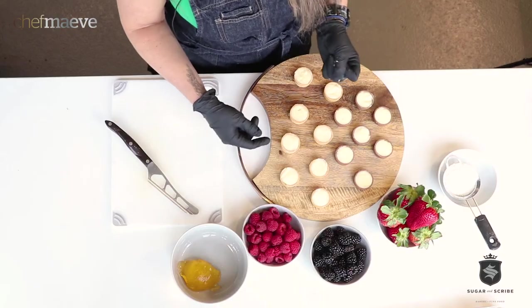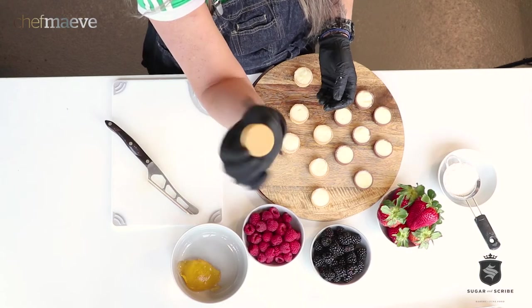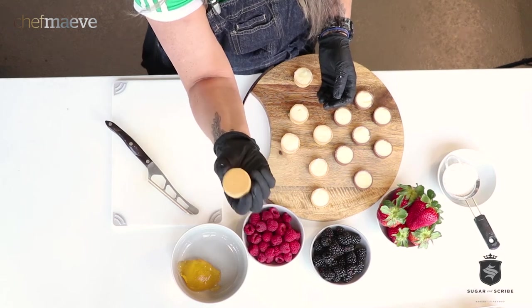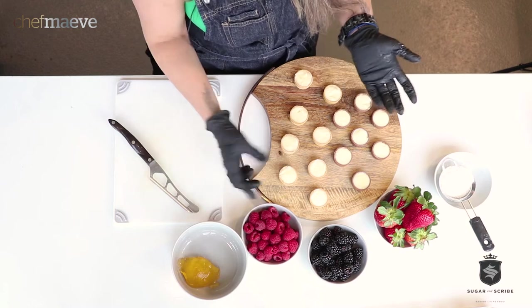We're gonna start with the raspberry blackberry on the tart shell, and look at that — the pastry cream is really holding in there. Give it a shake and it still stays in. That shows you how great their pastry cream is.